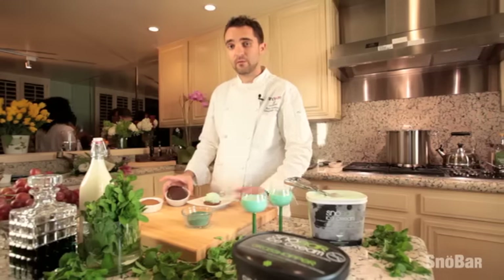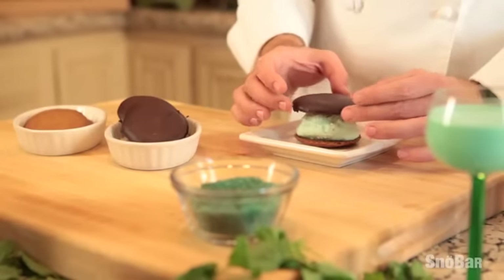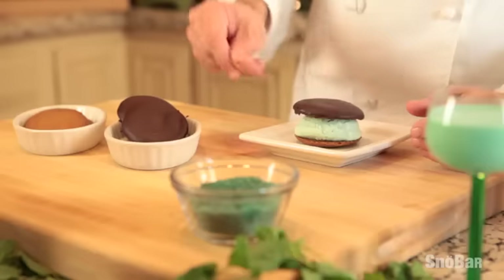On top of that we're going to do a second cookie that's been covered in chocolate ganache. Chocolate ganache is very simple to make — it's basically a cup of chocolate chips with a half a cup of heavy cream that you heat up, mix it all together, and drizzle over the cookie. You let it set before you use it.